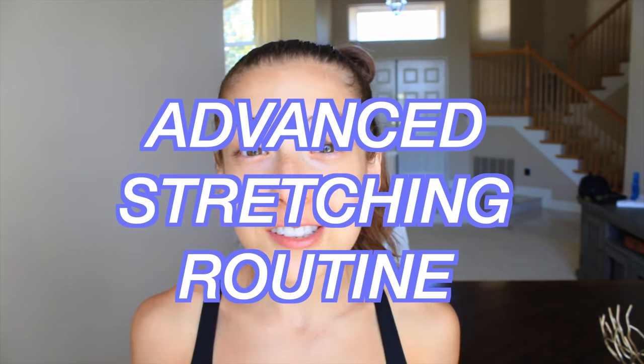What's up guys, it's me Skylar. So today I'm going to be teaching you guys an advanced stretching routine. You guys really wanted me to make this video, so I'm doing it.